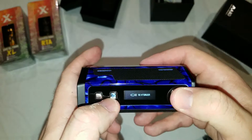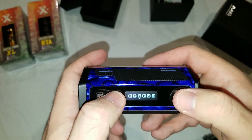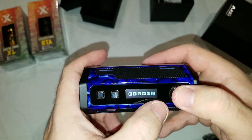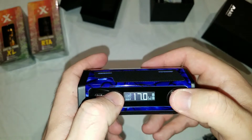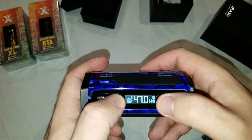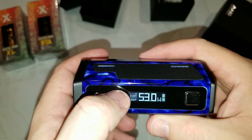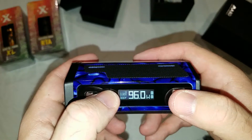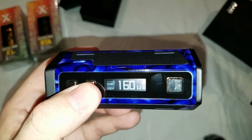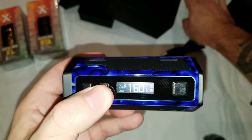So we've got no atomizer connected. Five clicks gets you to the menu — it's the same as most of the iJoy mods. You have your nickel, titanium, stainless, and power mode. You can also flip the screen and use their preheat. We'll just go to power mode. You can adjust the wattage, and it has battery monitors for each set of batteries — that's pretty cool. You're going to have your ohm reading, your voltage, and it looks like a puff counter. This is supposed to go up to 315 watts.